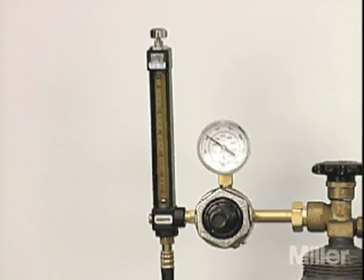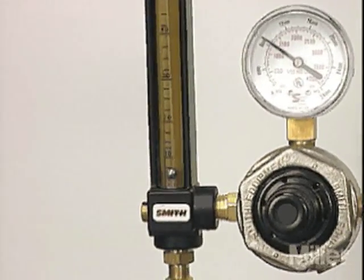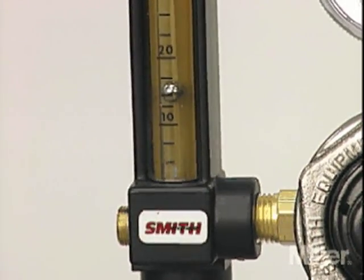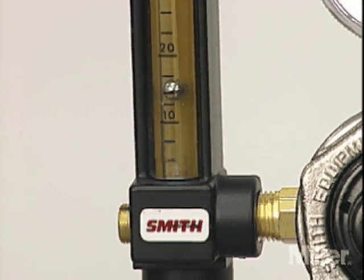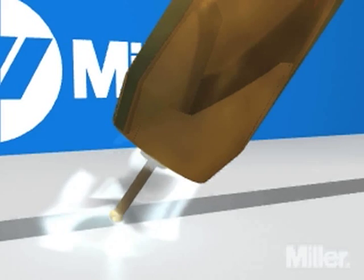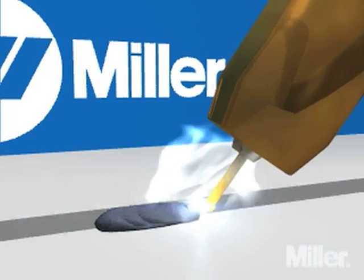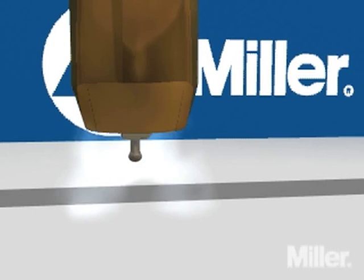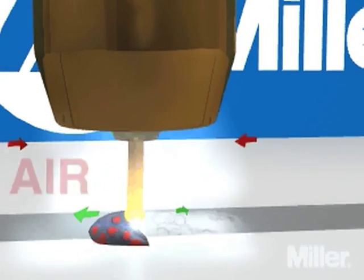The flow meter gauge consists of a see-through tube with a small floating ball that indicates the rate of flow in cubic feet per hour, or CFH. The amount of shielding gas flow needed will vary with each job, but 12 to 15 CFH is a common starting point. If the gas flow rate is too low, you'll get inadequate coverage of the weld area. If it's too high, the turbulence created will draw air into the gas column and possibly contaminate the weld.